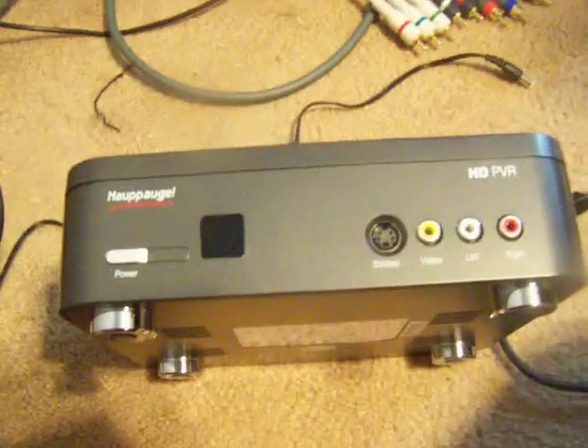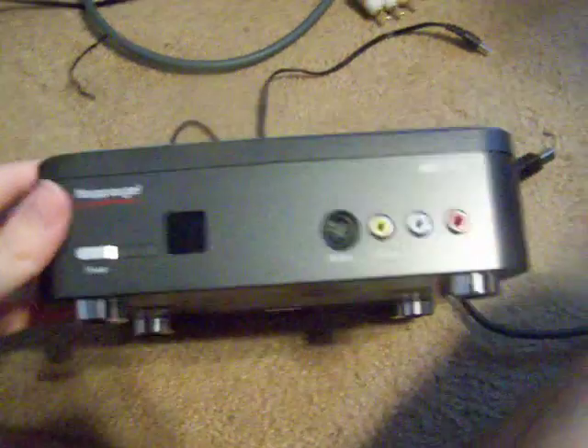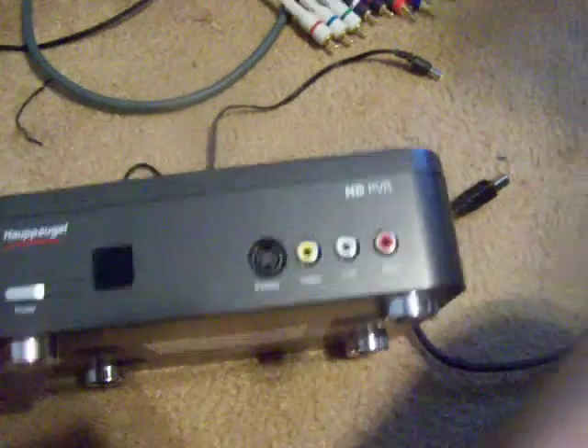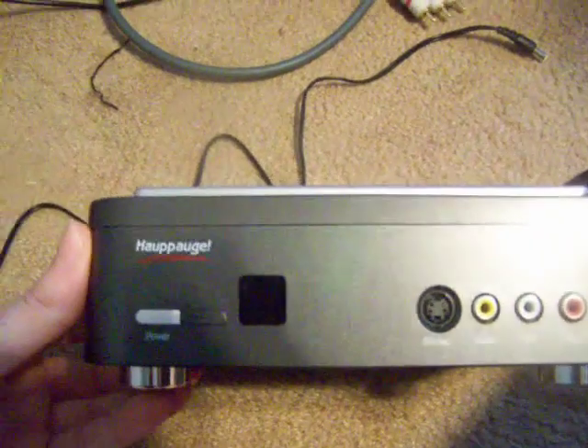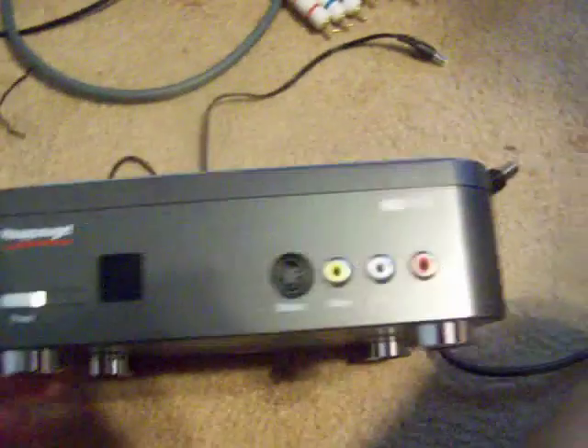Today I'm going to attempt to show you how to record with an HD PVR, more commonly known as an HD capture card, but it's really a personal video recorder. I really don't know and I don't care about the pronunciation, but anyway, this is it.